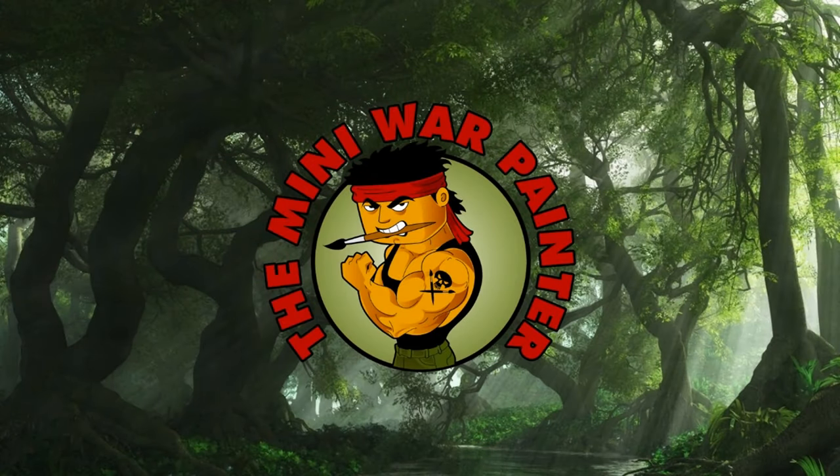G'day guys, I'm Mini War Painter. In this video I'm going to do a little bit of glazing as I show you how you could paint some old frail scrolls.